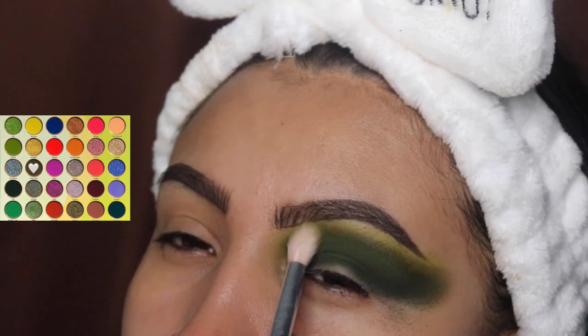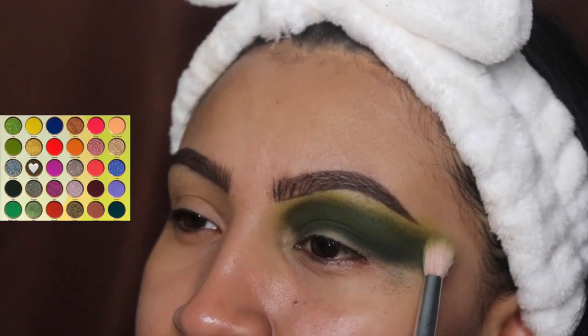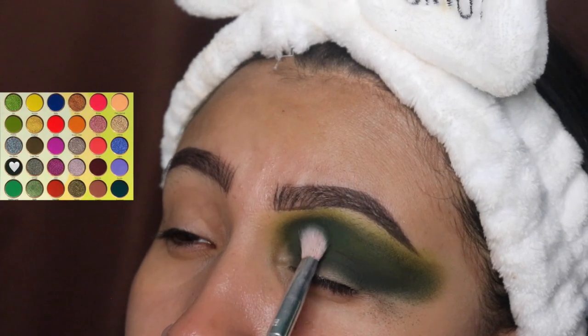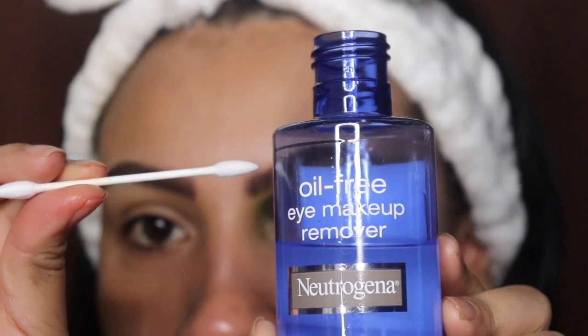After that, we're going to grab some more of the dark green and add it onto our crease because a lot came off with the other shade and we want it to get dark again.